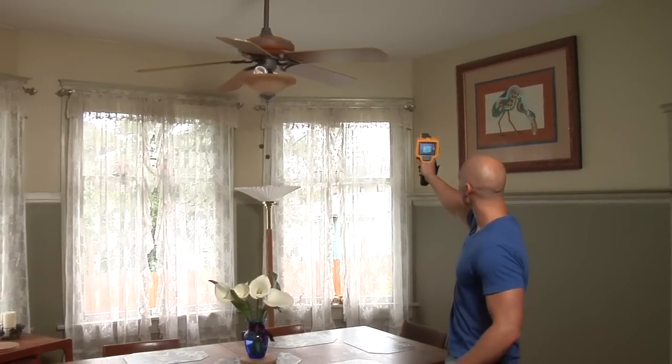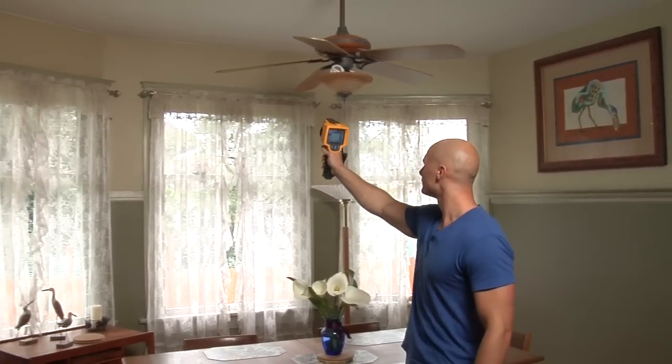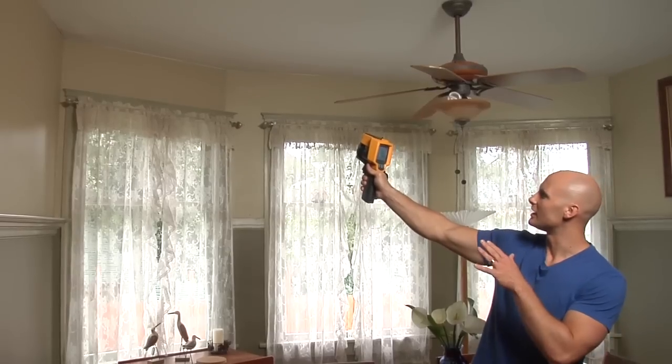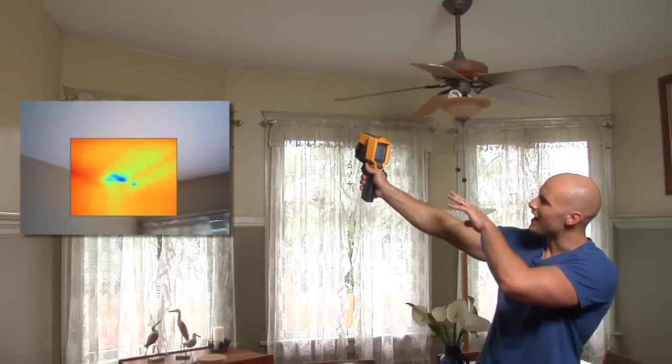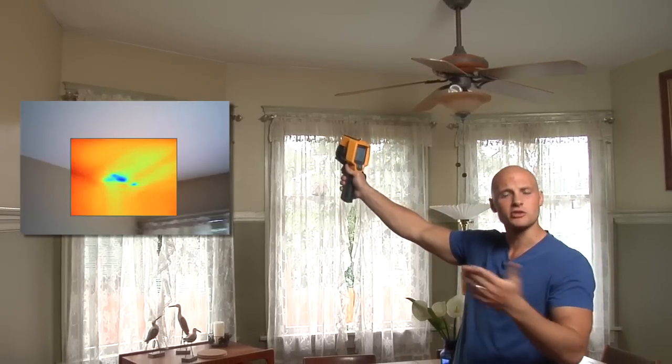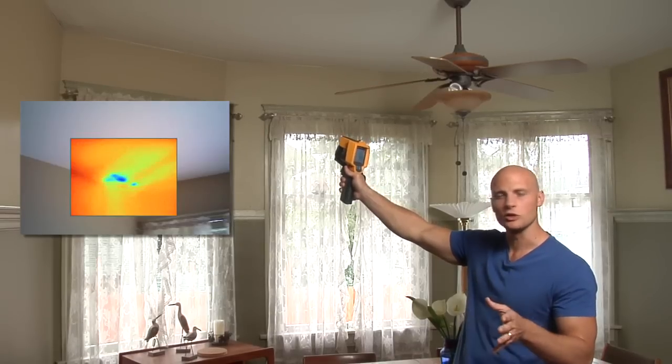I'm going to scan right along the ceiling line. We look good so far. We have something right here. You can notice some dark dots on the ceiling. That could be possible water leaking from maybe a fixture or a bathtub upstairs. We'll have to go check it out.